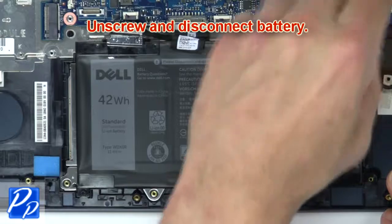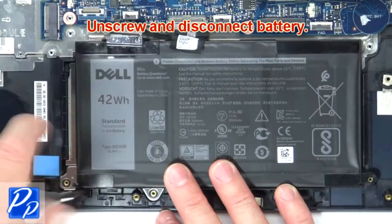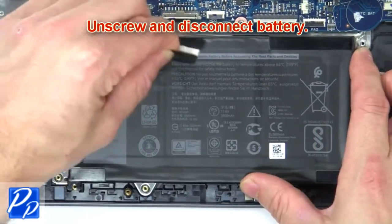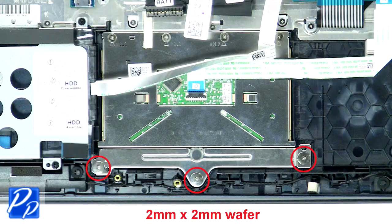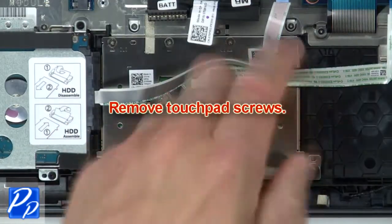Unscrew and disconnect the battery. Then remove the touchpad screws.